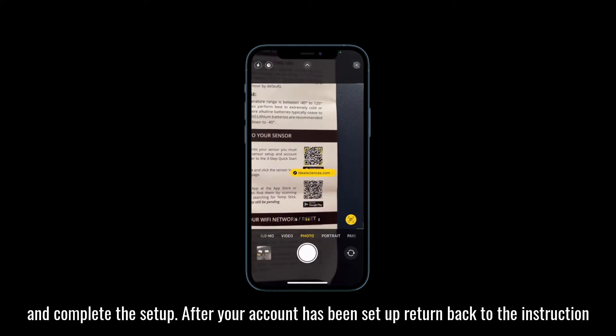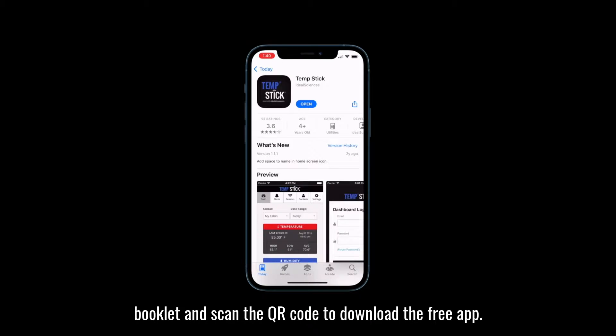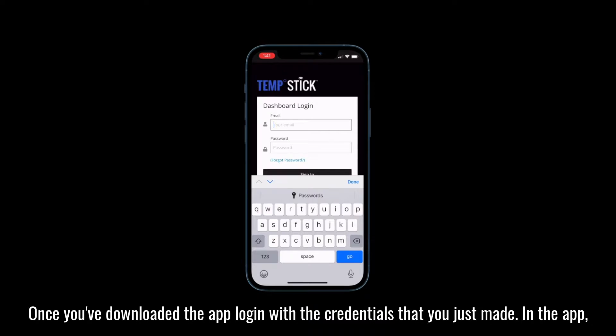After your account has been set up, return back to the instruction booklet and scan the QR code to download the free app. Once you've downloaded the app, log in with the credentials that you just made.